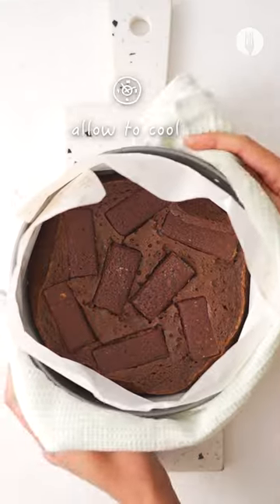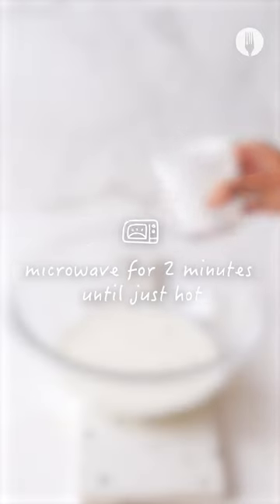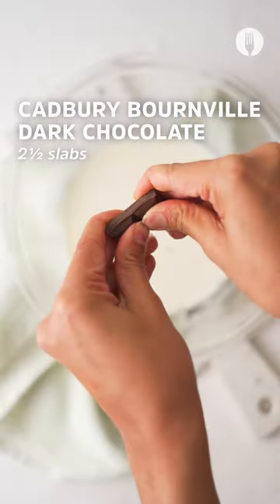Allow it to cool, then in a separate bowl add cream, microwave for about two minutes, then add in the Bournville dark chocolate and mix.